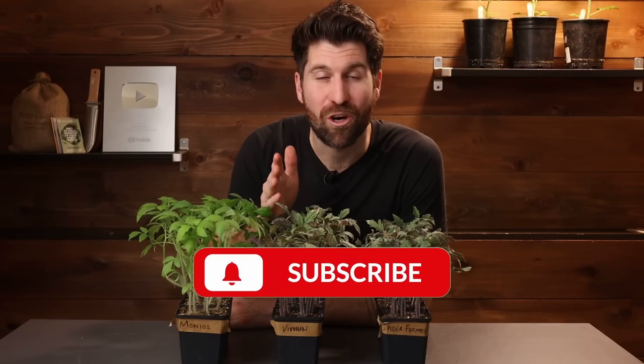Subscribe to the channel and turn on notifications so that you get notified when that video launches. That's all for today. Hope that you've enjoyed this. I'll catch you on the next experiment.